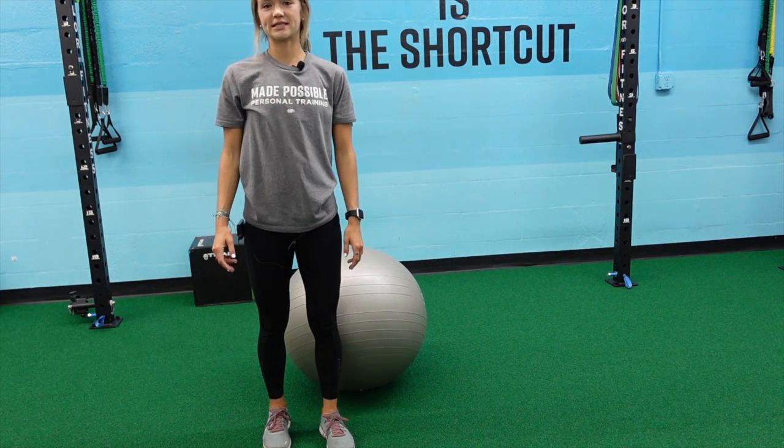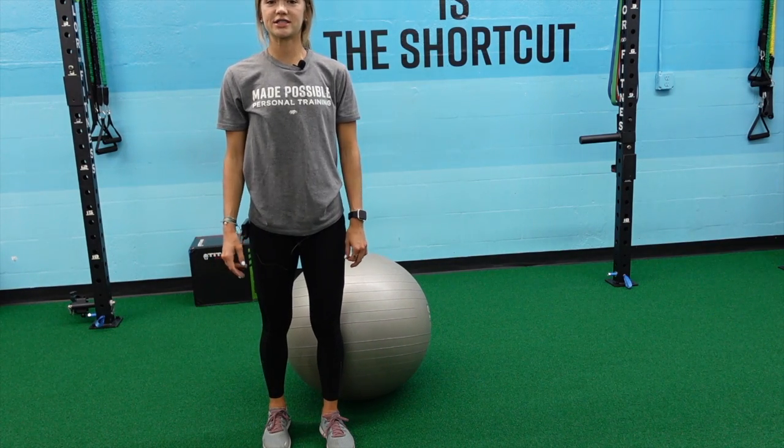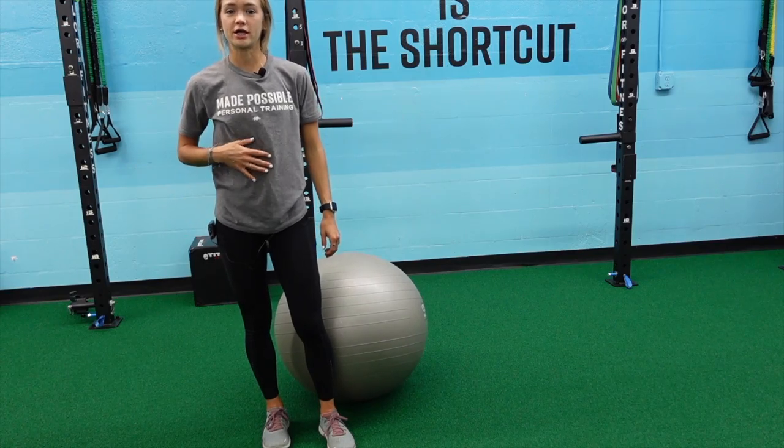This next exercise I'm going to demonstrate is called a physio ball dead bug. This is a great exercise to strengthen our pelvic floor and our core.